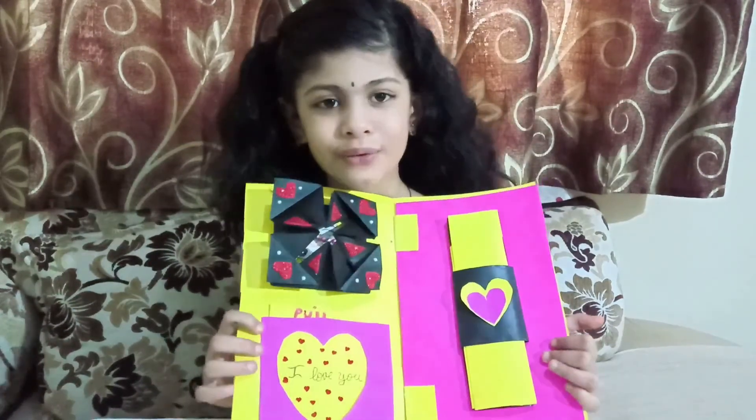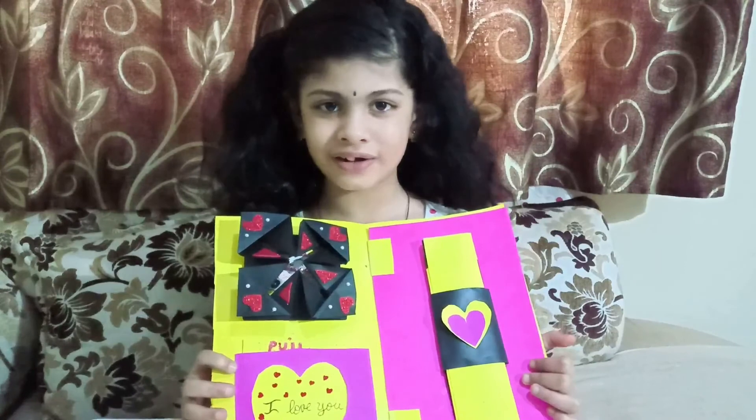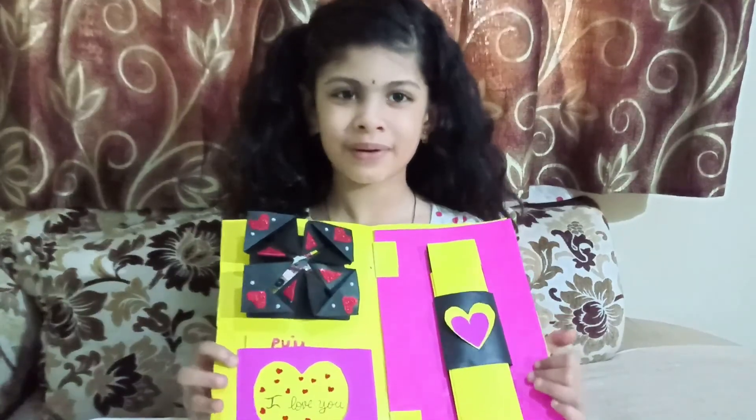If you like this, you can like the video and don't forget to subscribe. Bye!